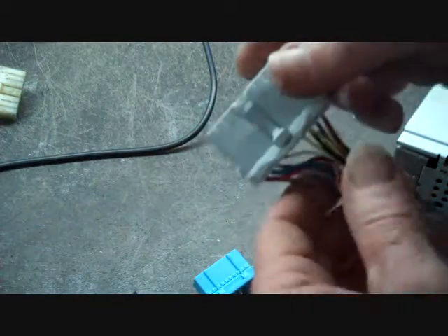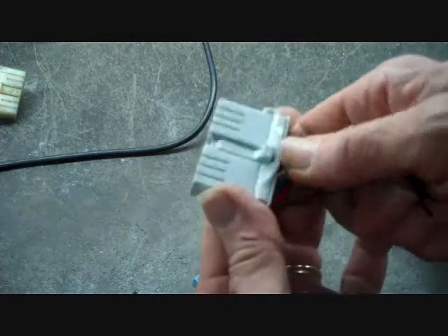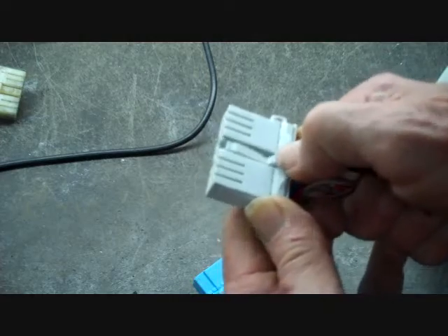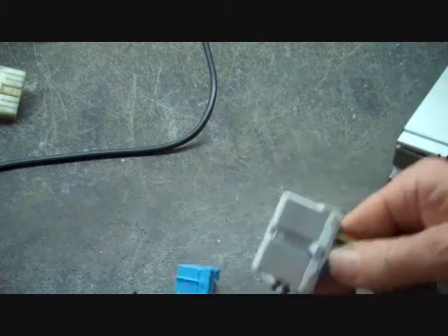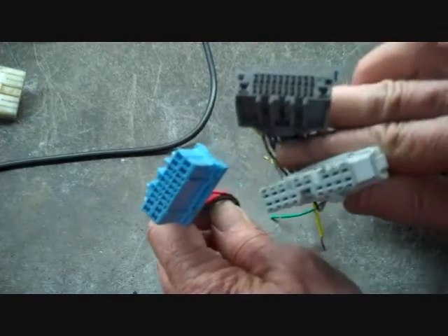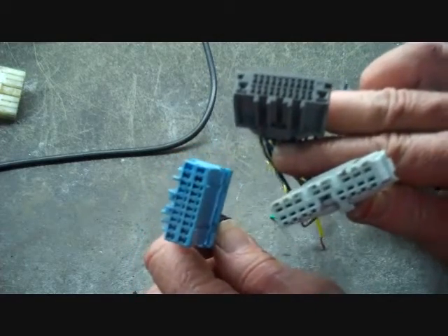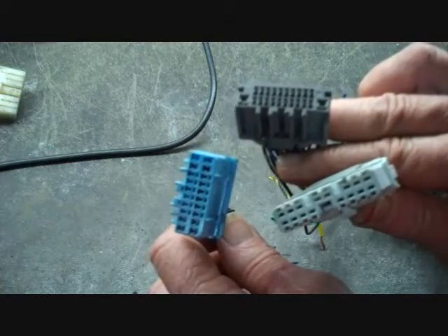We also have the Honda connector here. This one has a trigger at the center of it, and you push this down as well to release this connector. Now all these connectors are keyed even though they're for different vehicles. Most connectors in the car are keyed differently, so they only go back to one spot — there's no mistake of putting them in the wrong spot.